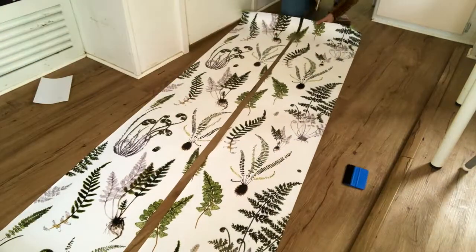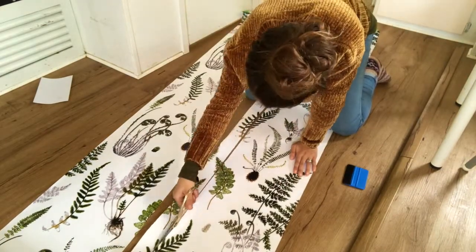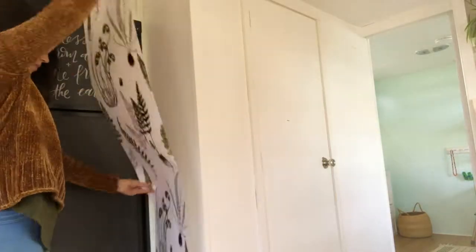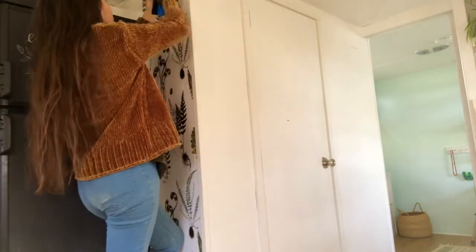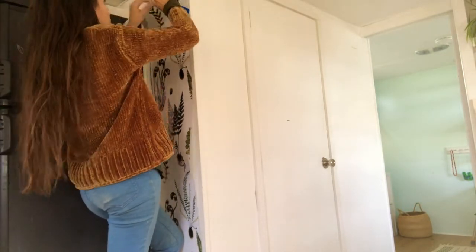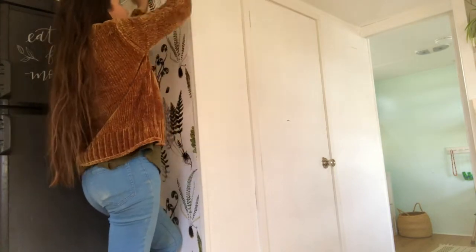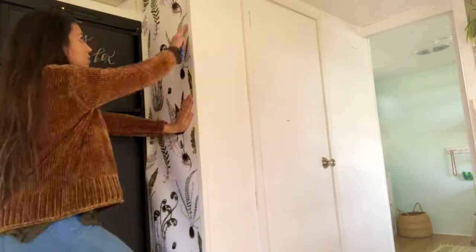It comes with a wall smoother, which is really nice — you could use a credit card if you don't have one. I'm just holding it up to the wall to make sure it's the correct size, and then I take down a little bit of the backing and stick it up at the top.